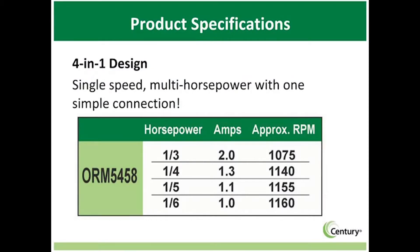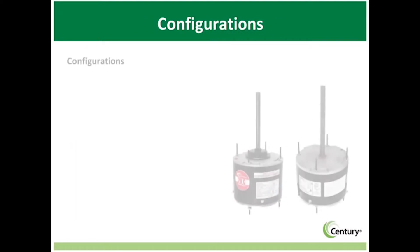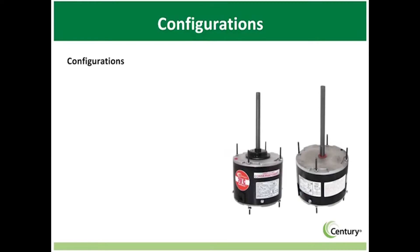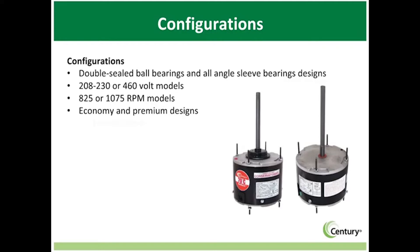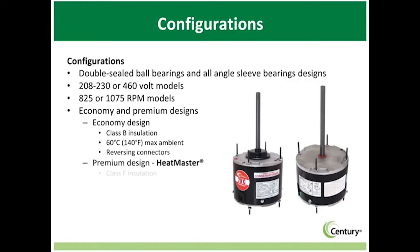The bottom line: 4-in-1 saves time and makes money for the contractor. The 4-in-1 family of condenser fan motors is available in a variety of configurations, including double-sealed ball bearings or dependable all-angle sleeve bearings, 208 through 230 volt and 460 volt designs, and 825 and 1075 RPM models, in either economy models or premium Heatmaster designs.